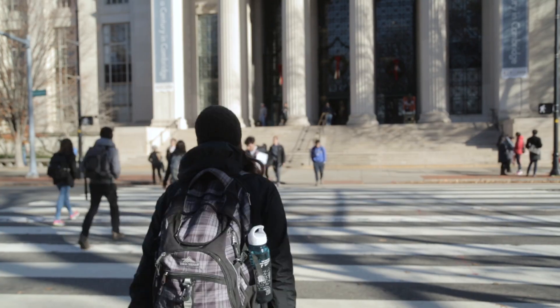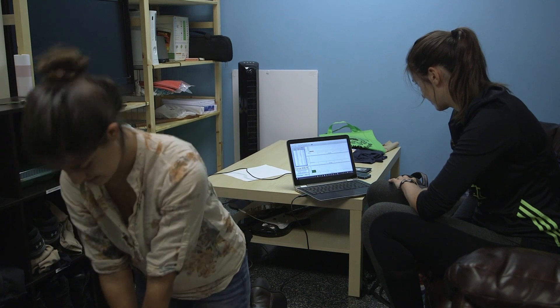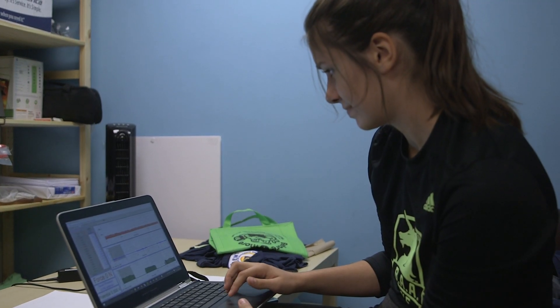To do good CPR, you have to compress the chest deep enough so that you push the blood from the heart. Current recommendations have it that one person can be performing CPR for up to two minutes. And I found that there was a significant drop in CPR quality after only one minute.